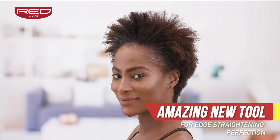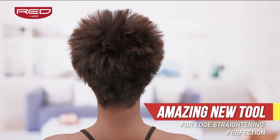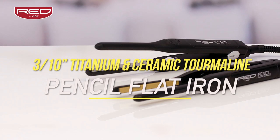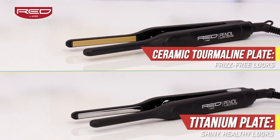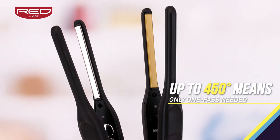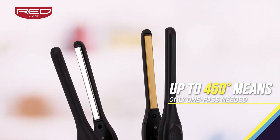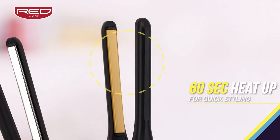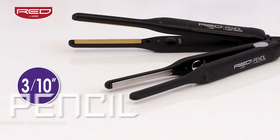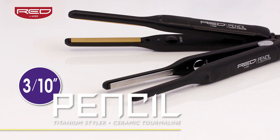What an amazing new tool for edge straightening perfection. The Red by KISS 3/10 inch pencil flat iron with ceramic tourmaline and titanium plate options. With the thinnest plates, temperature settings up to 450 degrees, 60-second heat up time and frizz-free shiny finishes, you simply can't go wrong with the pencil flat iron from Red by KISS.